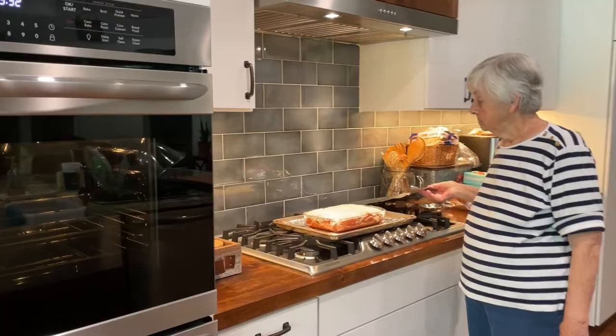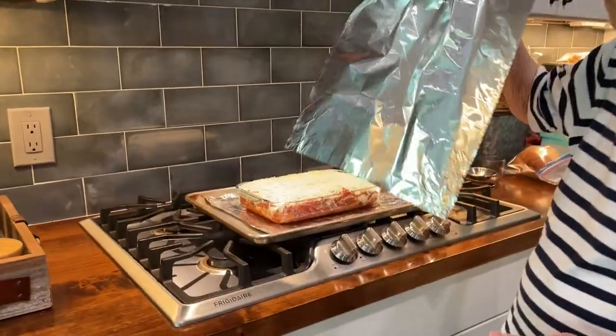Guess what? We changed our minds — we are eating one of them tonight! So we've got our oven preheating.